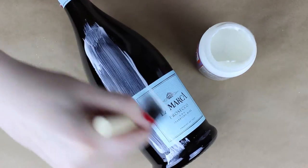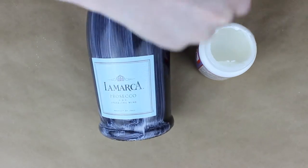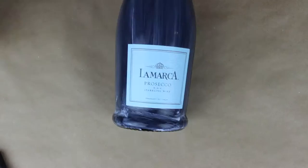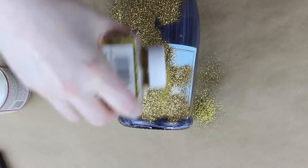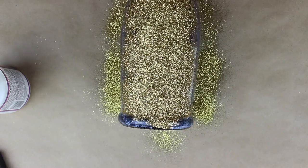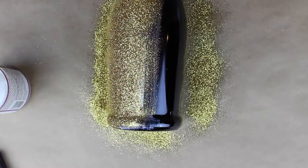The first thing you want to do is take your champagne bottle and sponge some Mod Podge all over the front half of it. You want to make sure this is well coated and covering every surface that you want glitter to stick to — this is going to help the glitter adhere to the bottle. Then take your glitter and just pour it on top, making sure every inch is covered. Don't worry about making a mess — just put some paper down like I did and you can clean up the excess glitter and put it right back into the bottle.